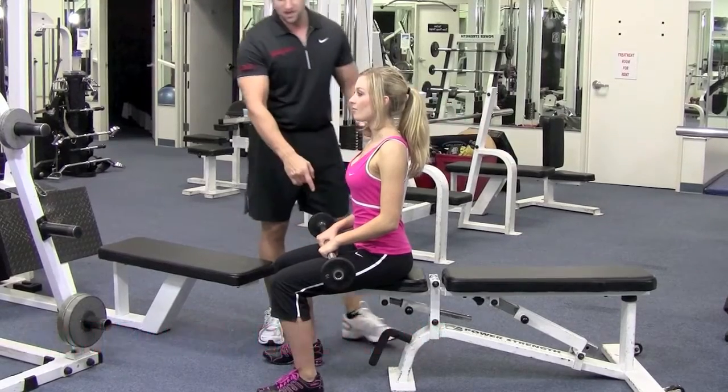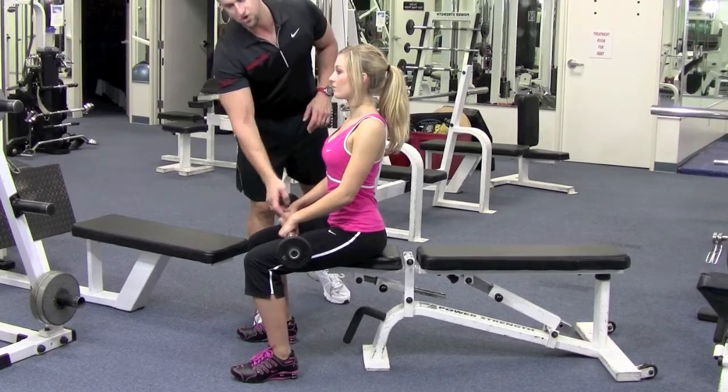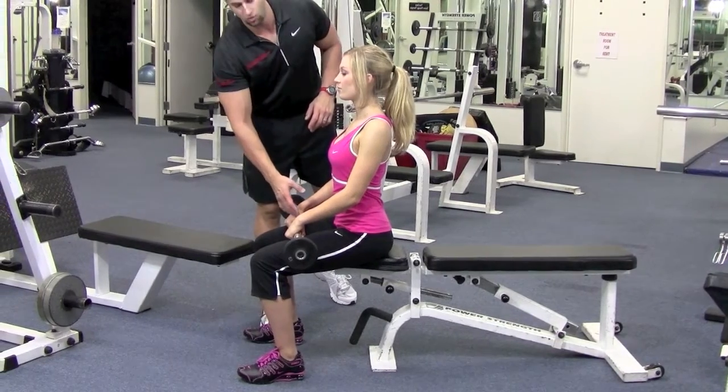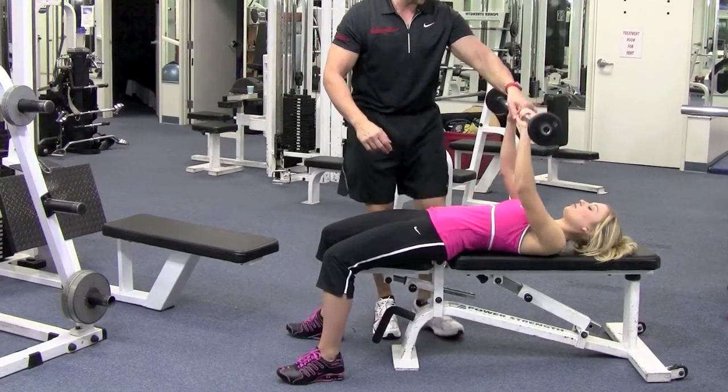Get a flat bench and have a seat at the end. Have a seat with the bar on your lap and line up your hands with your hips — that's how you know how wide apart to hold it. Go ahead and lie down with hands straight up.